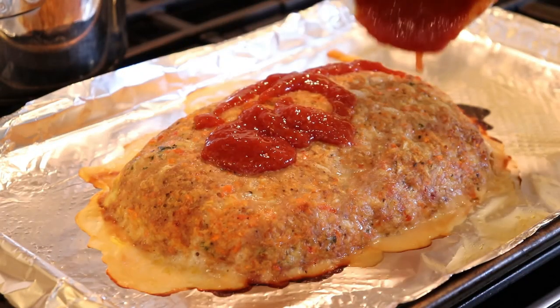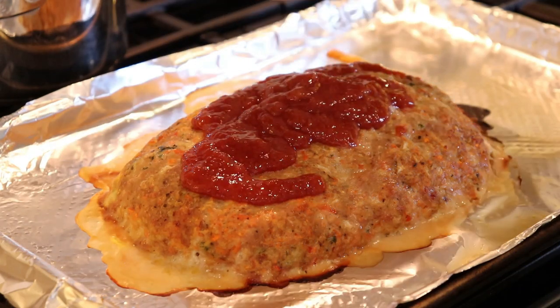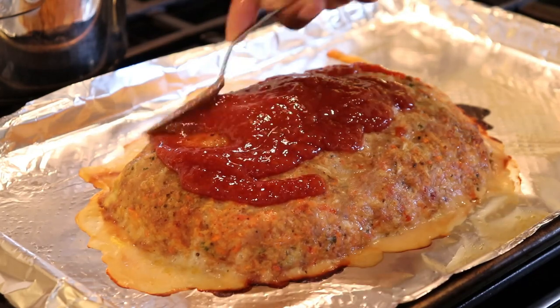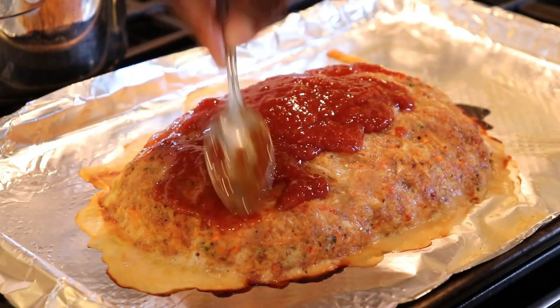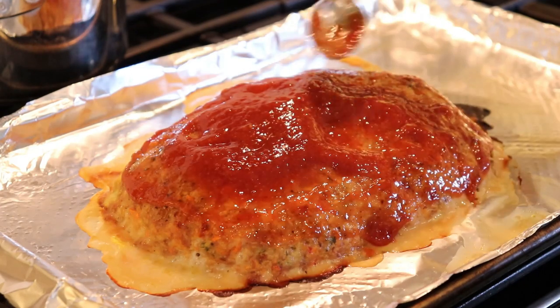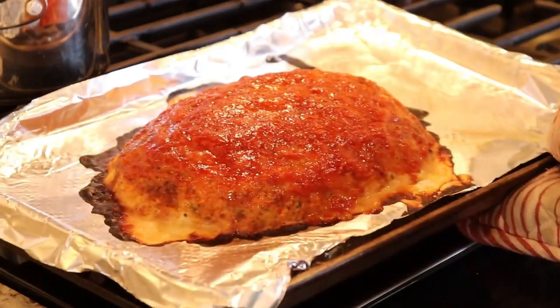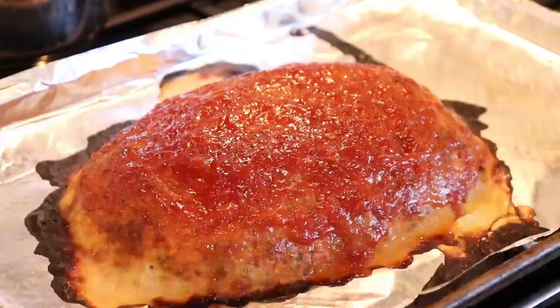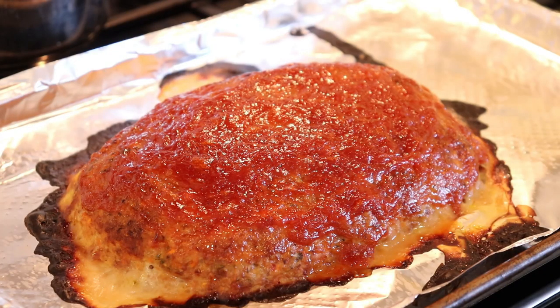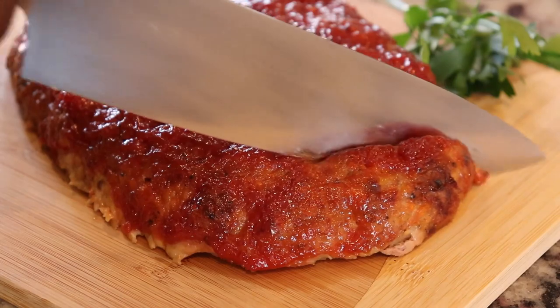I removed the meatloaf from the oven after about 30 minutes and then I top it with the glaze. You want to spread this glaze all over the outside because it is so good. Then I crank the oven up, place it back in, and bake it for about 10 minutes, just until the glaze has thickened and starts to bubble. You want to wait about 10 to 15 minutes before cutting into it — it is so moist.